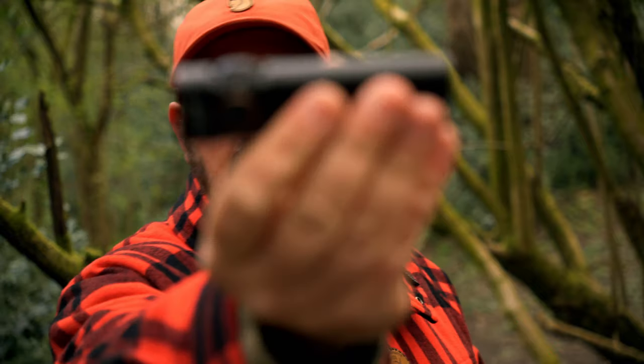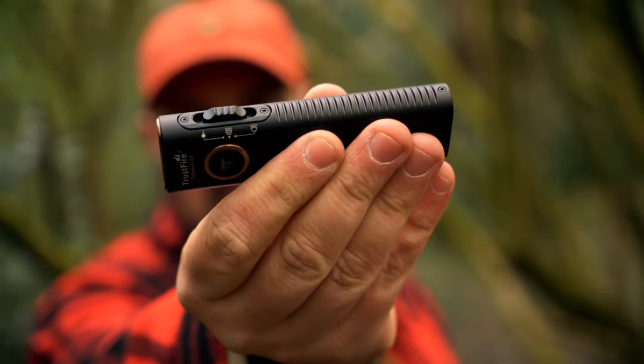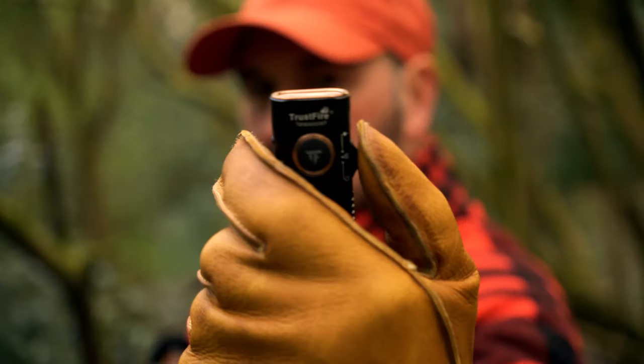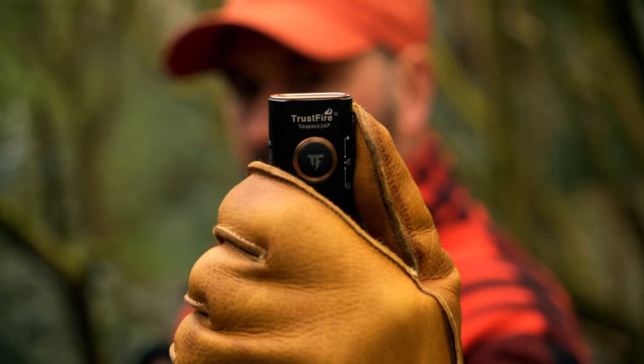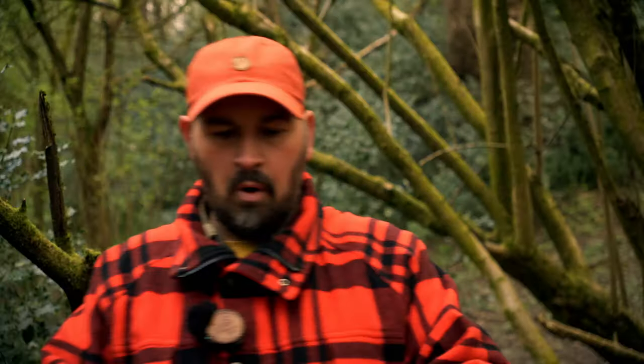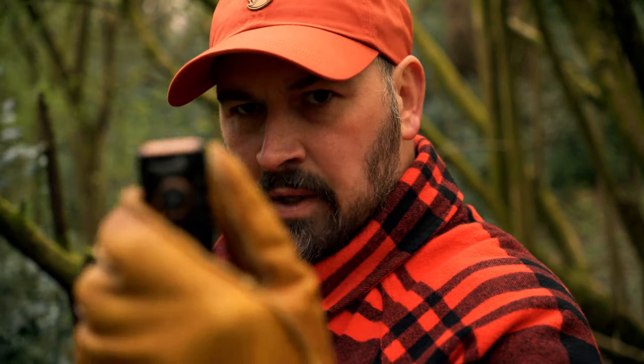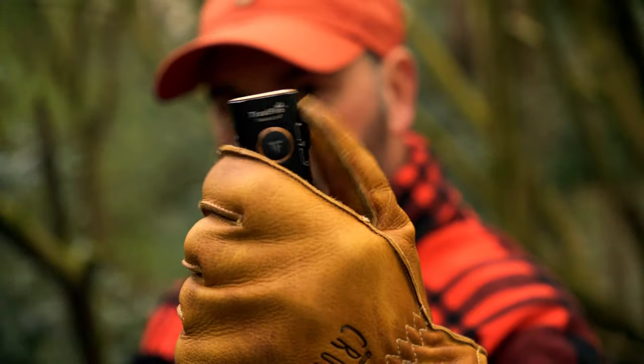The third feature — and potentially a deciding factor for buyers — is the side toggle switch. I love how far and proud it sits away from the torch body, meaning this torch is still fully usable with thick heavy leather gloves. Every mode is still selectable with gloves on. On the Olight Arc Fuel Pro they've opted for a dial around the button at the bottom, which could be an issue when wearing gloves as you wouldn't have much tactile feel.